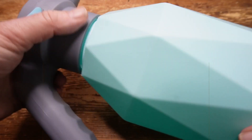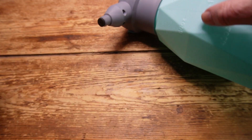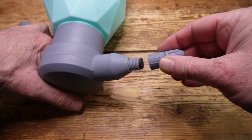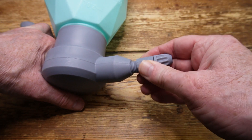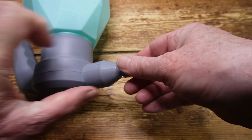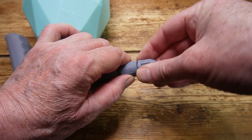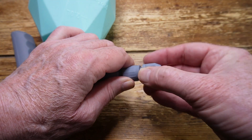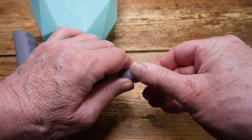There are two nozzles included. The small standard nozzle screws onto the front of the pump unit, and you can then rotate the end of the nozzle to adjust the water flow from a solid jet to a highly diffuse mist. And this works extremely well.